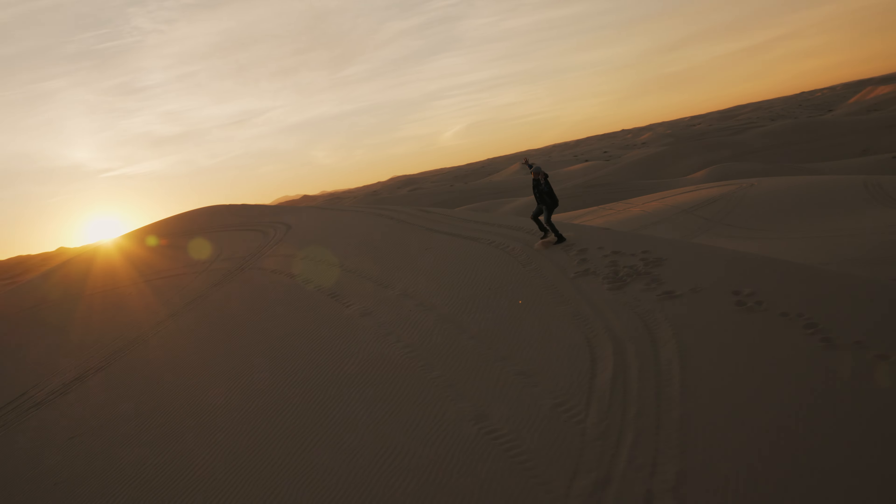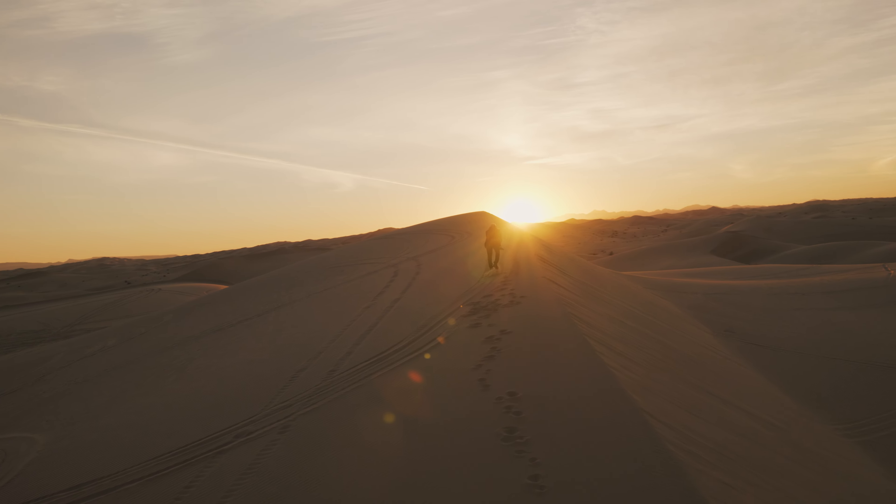This camera is crazy, look at this thing. Does it have any stabilization? No. It's perfect.